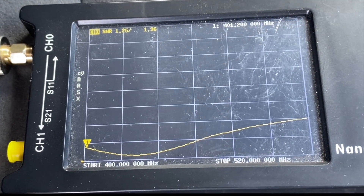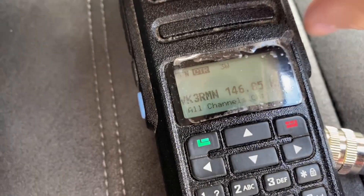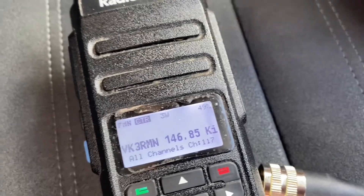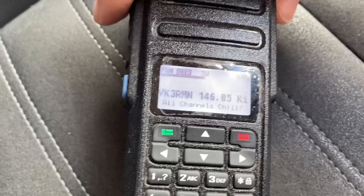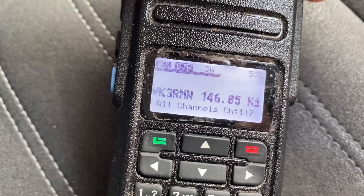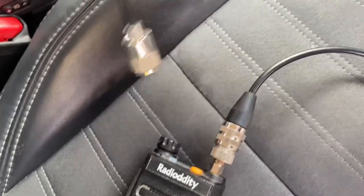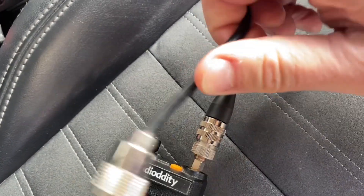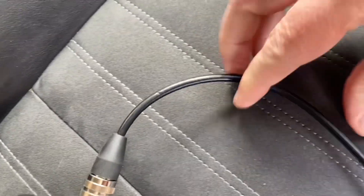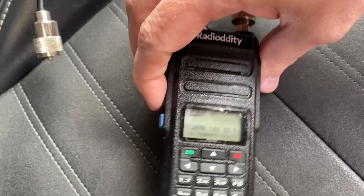So let's see how well it works in practice. I've got my old radio here on 2 metres — 146.85 — and when I key up, it doesn't key up the repeater. That's on my old antenna. Let's try the new Radio Diddy one. On the same frequency I'll just key up. Oh look at that — I can key up that repeater! The other thing I notice is the cable is quite flexible, which is good, whereas this cable on the old antenna is not flexible at all. When you bend it, it stays there and doesn't spring back. This one's quite flexible and doesn't restrict you.